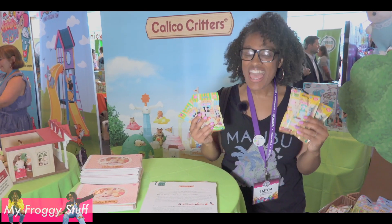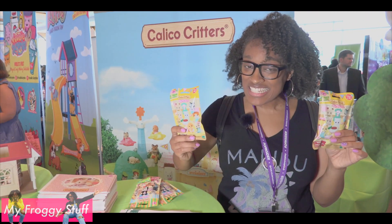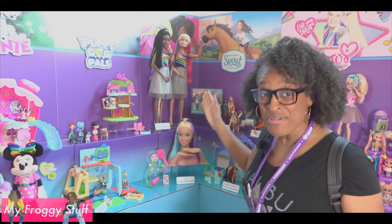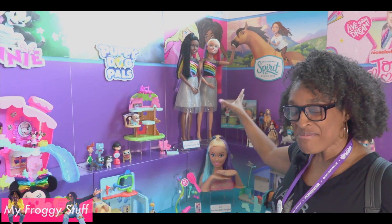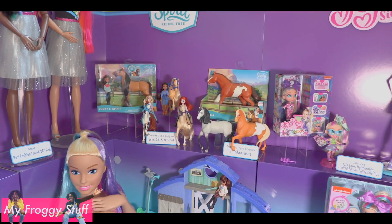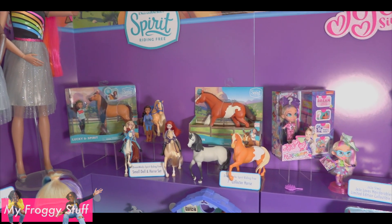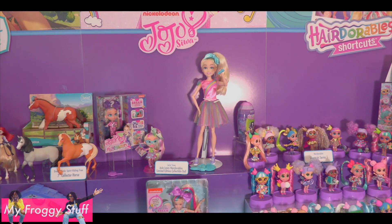Calico Critters has new surprise bags. You will be able to find the Baby Party Series in August. Lots of stuff over at Just Play including the Barbie Best Friend 28 inch doll — this one has a beautiful rainbow theme. Spirit Riding 3 has new horses and it looks like a new character. You know we love new characters. Look at JoJo looking fabulous.